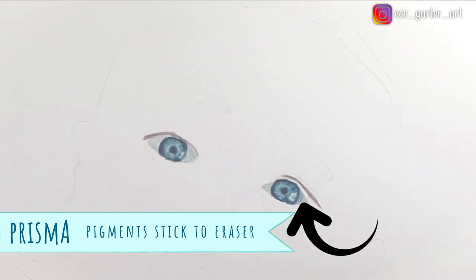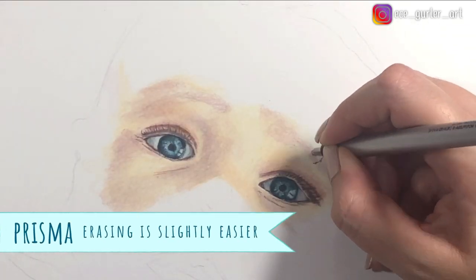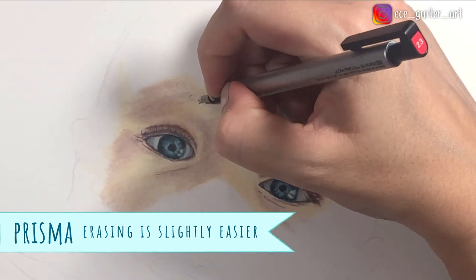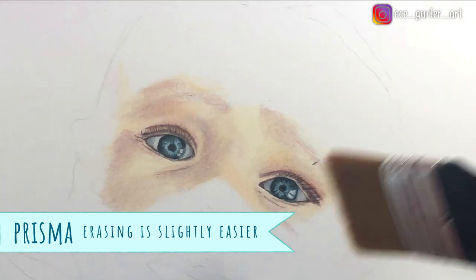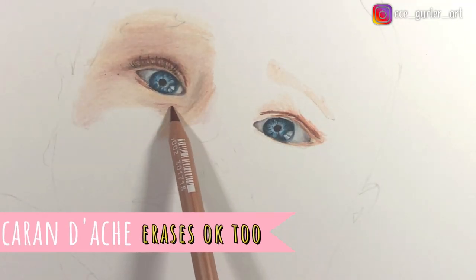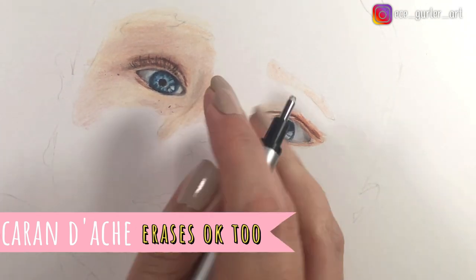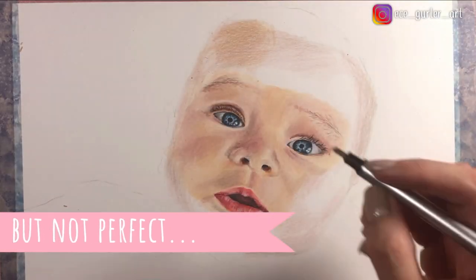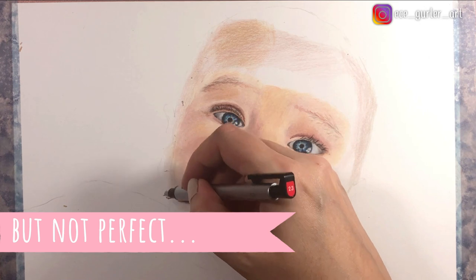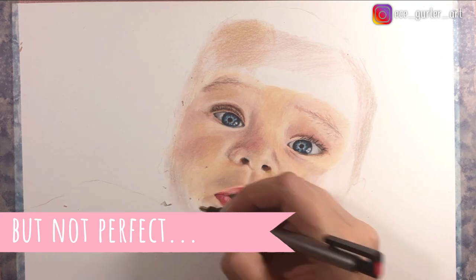Prismacolor's pigments stick to the eraser, so you have to be careful when you go back with your eraser — you have to make sure your eraser is clean because you might smudge. Speaking of erasing, erasing is slightly easier with Prismacolor, I don't know why. But with Caran d'Ache it is also okay. You will see now I'm going to try to erase some — it removed the top layer, but not perfect. If you apply a colored pencil on white paper, the very first layer is the most difficult to erase. I find my eraser pencil the most helpful in erasing colored pencils.